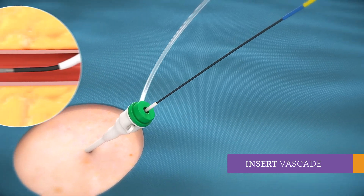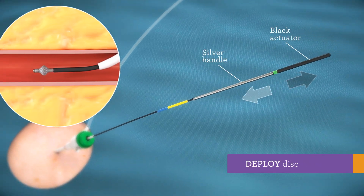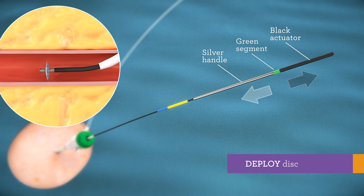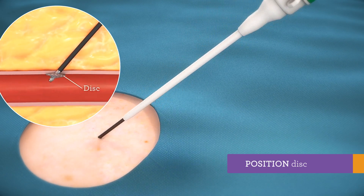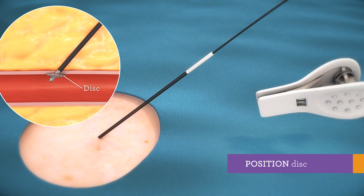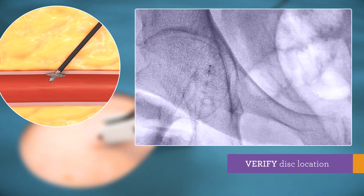To achieve temporary hemostasis, deploy disc by pulling apart black actuator and silver handle until you feel a detent and green segment stays exposed. Remove sheath and position disc against the vessel wall. Apply clip. Via fluoroscopy, verify disc is against the vessel wall.